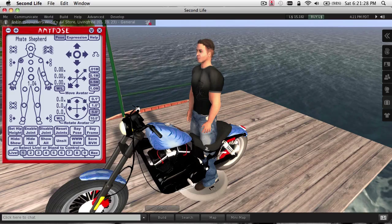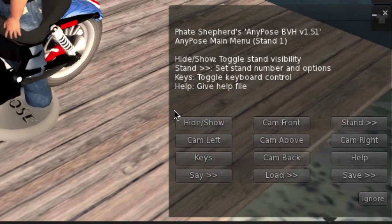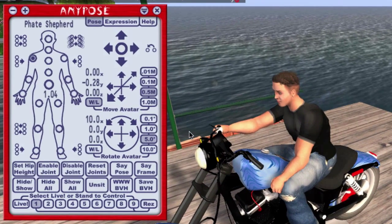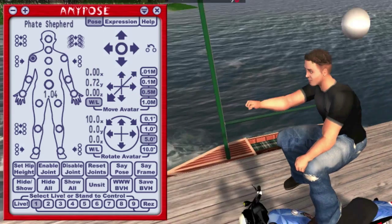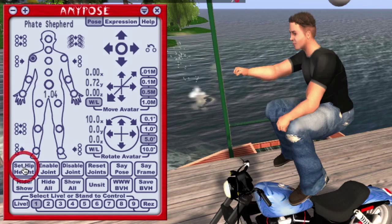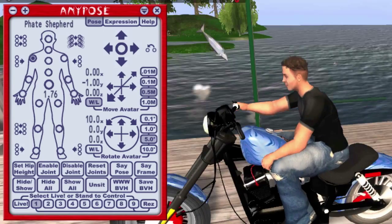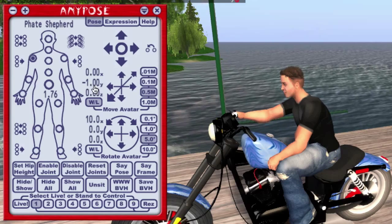So I'm going to load a pose here, one that I've built for this bike. And now I'm going to raise the avatar up one meter above the bike. He's one meter above. Now I'm going to say set hip height, which zeroes out the Y value here, and then I'm going to go right back down one meter, and I'm right back where I started. The difference being, I'm negative one meter below where the animation starts.